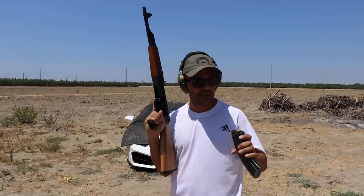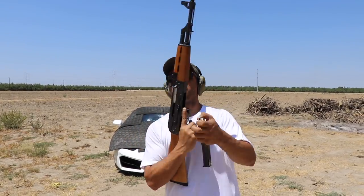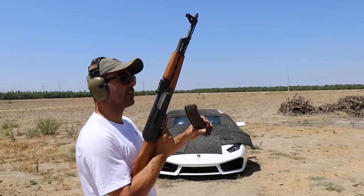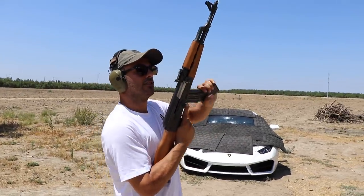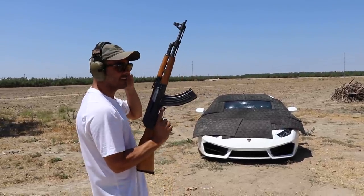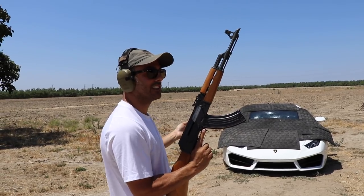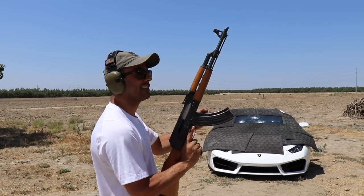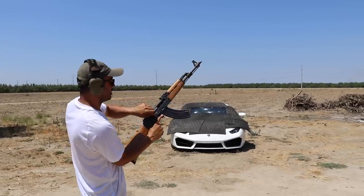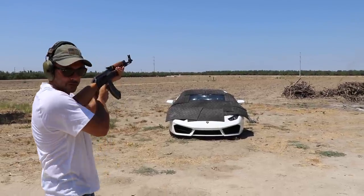You guys probably didn't think I was gonna shoot it with the AK-47 — you're totally wrong. We will stop at nothing. 7.62x39, 8k round. I'm gonna go two rounds just to prove my grandpa is legit. He doesn't BS — when he says the car is bulletproof, it's bulletproof. Lock and load — going back a little bit.